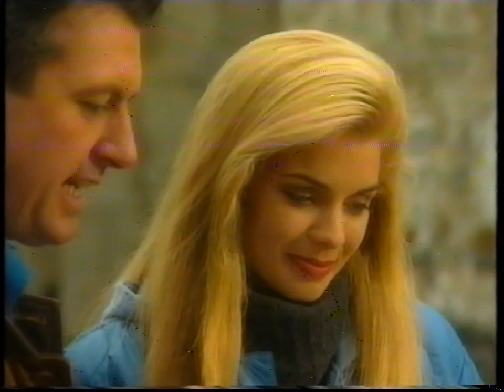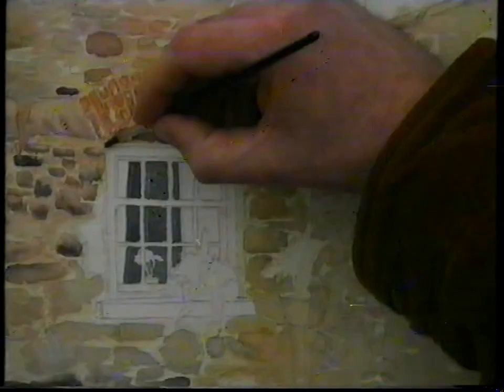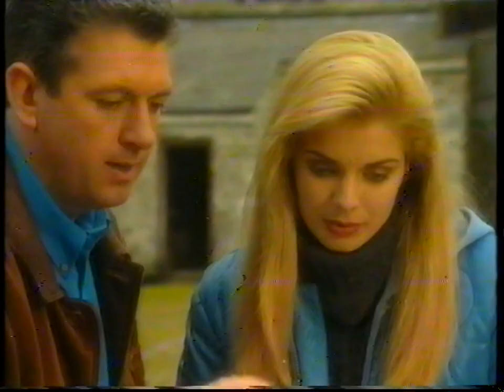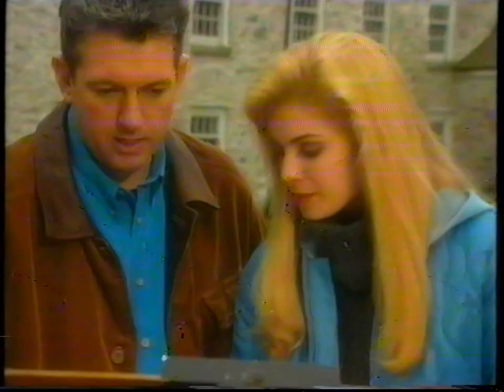We can't do the curtains yet because this is still damp, but we can put those beautiful shadows on to give a 3D effect to the window. Start along there — you're going to have a shadow underneath the brickwork. Now that looks very dark at the minute, but it'll dry out quite a lot lighter. Bring that right across in one stroke, nice and slowly, then thicken it out so it's uniform all the way across.